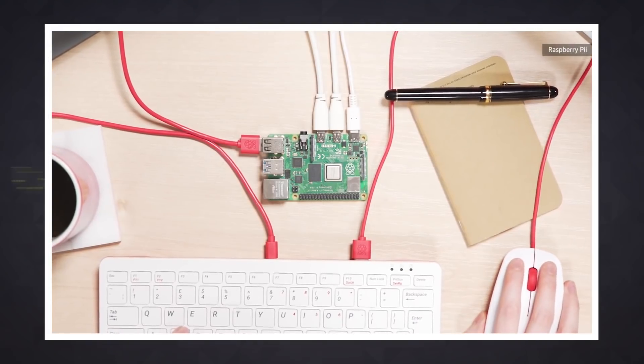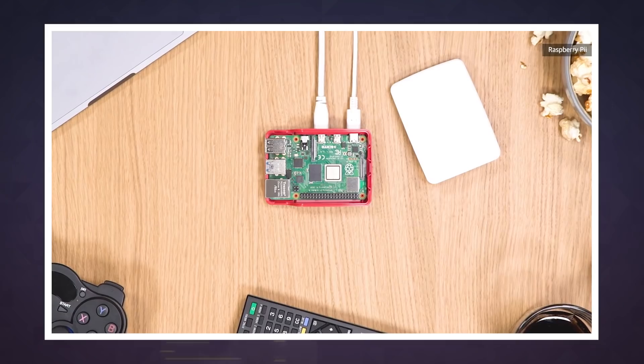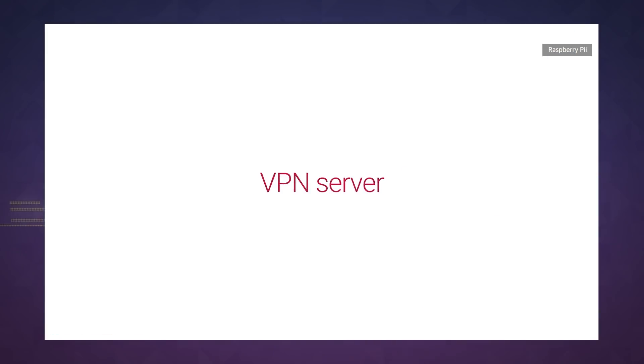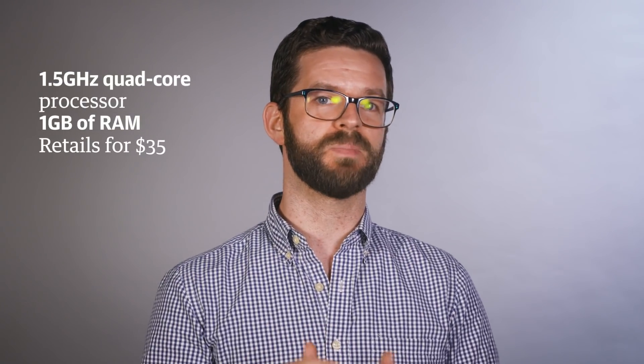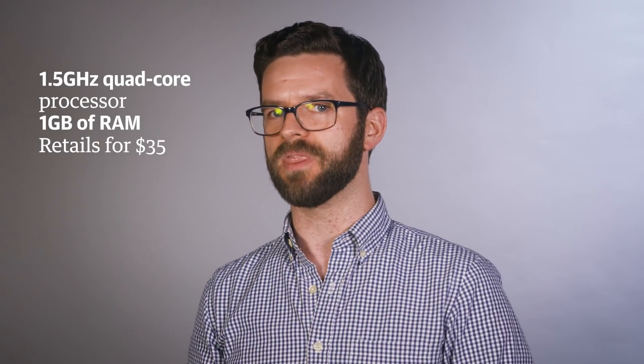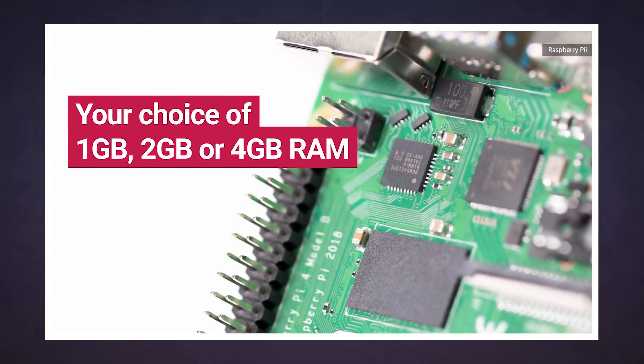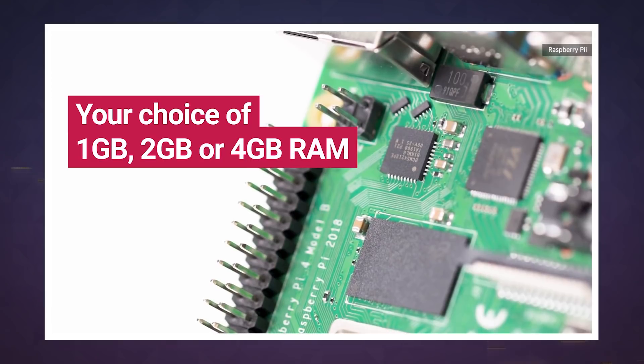The Raspberry Pi 4 Model B is here, and it's a surprisingly robust little machine that should have more than enough oomph for basically any DIY project. A new 1.5 GHz quad-core processor is paired with the same 1 GB of RAM on the base model, which still retails for $35, but you can also get the new Raspberry Pi fitted with 2 GB of RAM for $45 or 4 GB for $55.